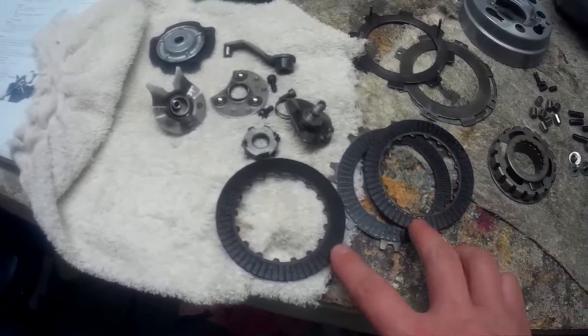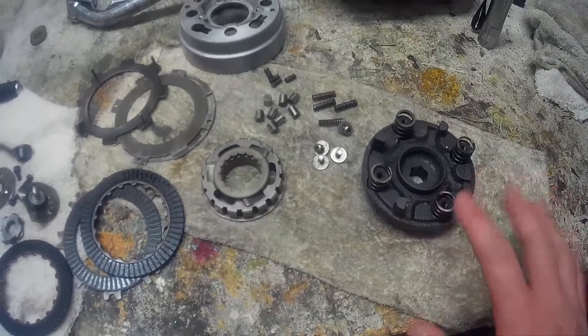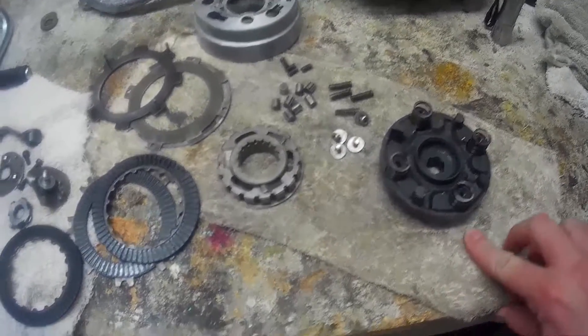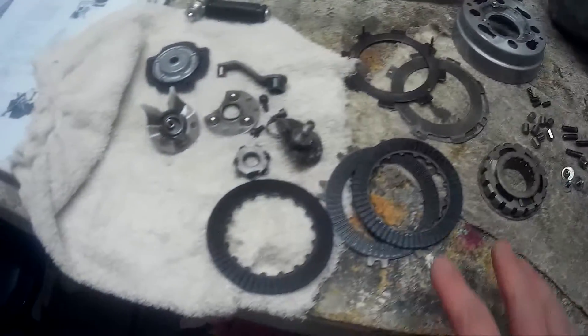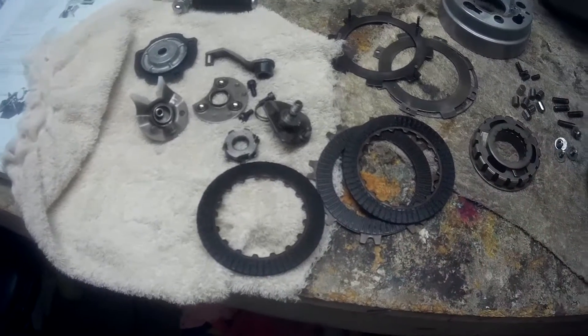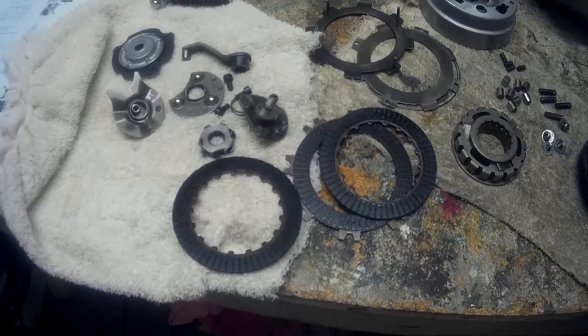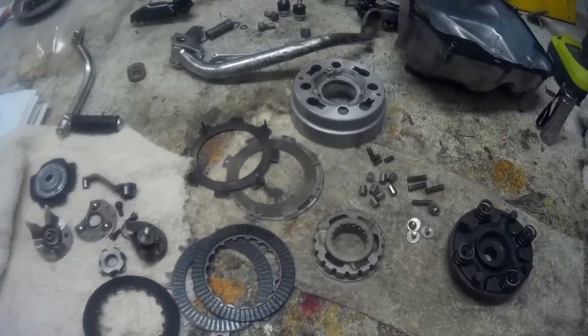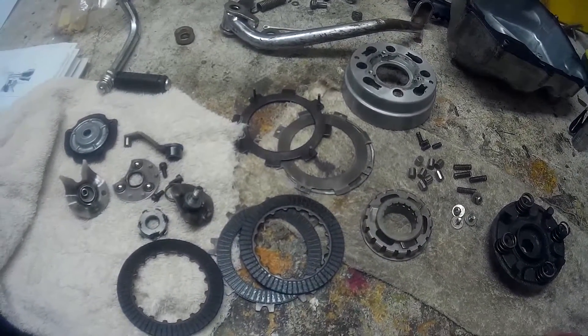Since I've got this thing apart, I ordered new plates. I did not order new springs because I measured them with my calipers and they're fine. But for the price of the plates, I figured what the heck, so I ordered new plates and should be getting them pretty soon.